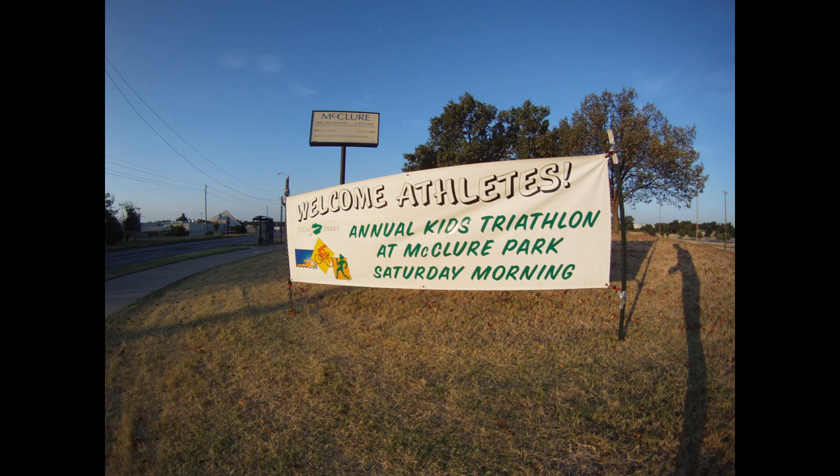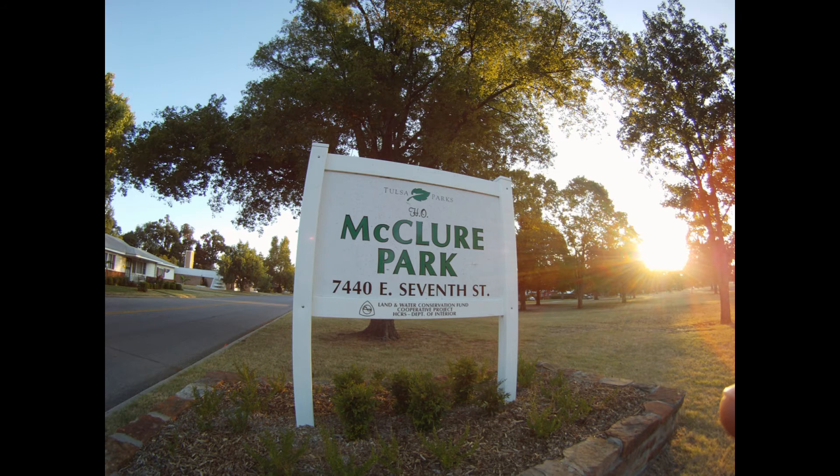You will also see competitors. You will see course marshals directing those competitors. Always pay attention to the course marshals and follow their directions. Something may have changed from this video.